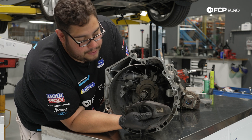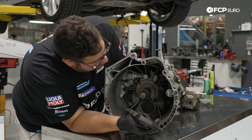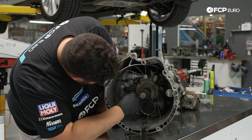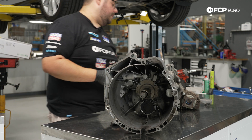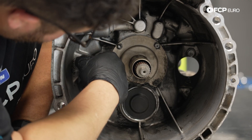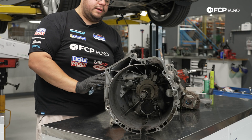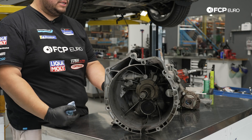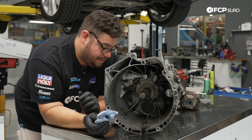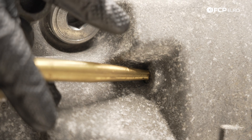The old one isn't terribly worn, but these parts are pretty inexpensive so we'll go ahead and toss in a new one. We also have a clip that sits around the pivot pin bushing — we're replacing that since it's typically a plastic part and can just fail. To get it out, simply punch it through from the back using a small brass punch.